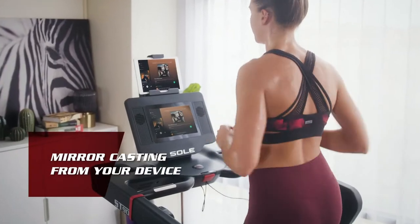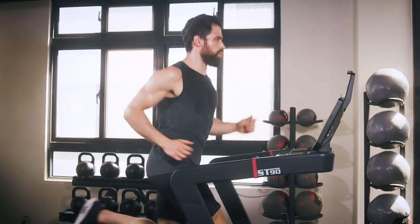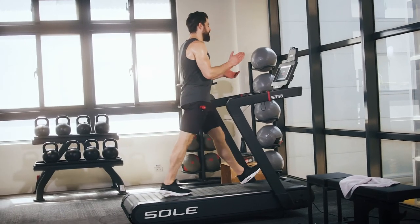You can cast your favorite app in the new workout console with a mirror feature. With the SOUL ST90 Slat Belt Treadmill, you can challenge yourself with an ultimate experience that you've never had before.